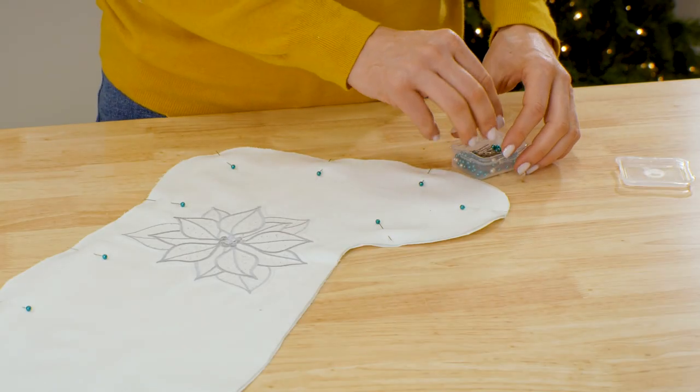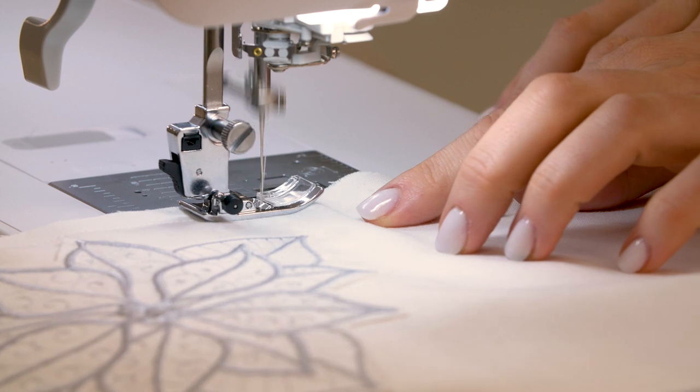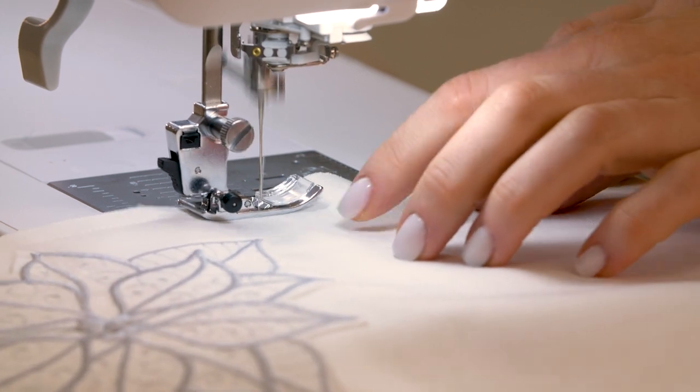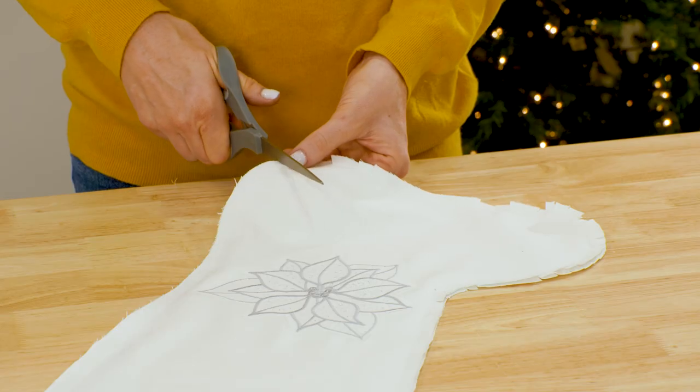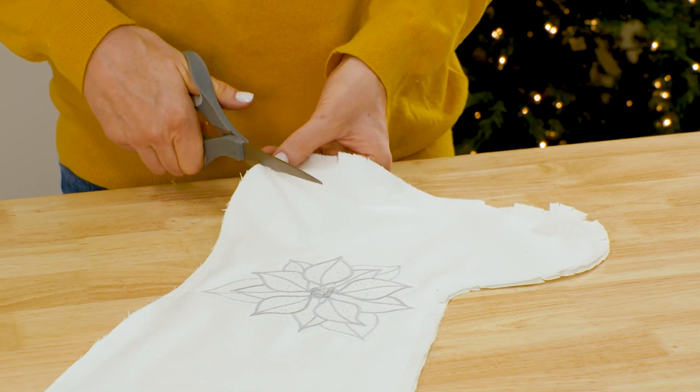Pin the outer fabric pieces right sides together, then sew a half inch seam around the sides and bottom. Leave the top edge open. Clip the seam allowance around the curves so that the seam will look nice once it's turned inside out.